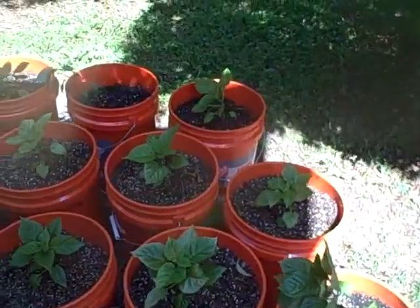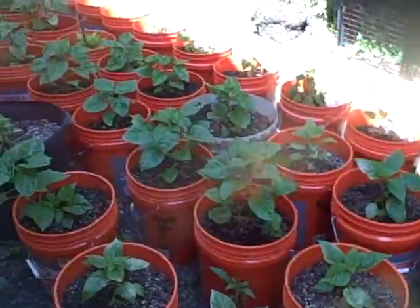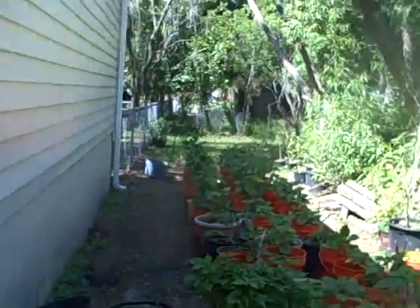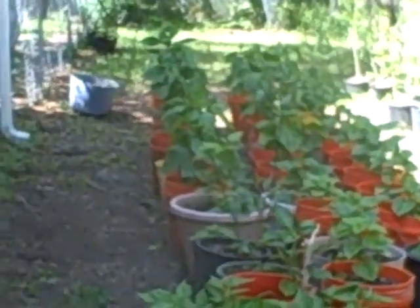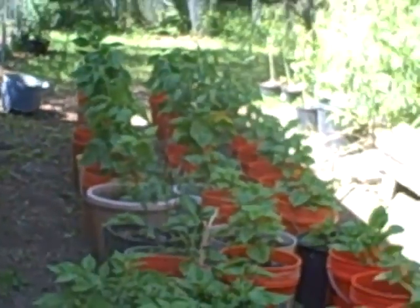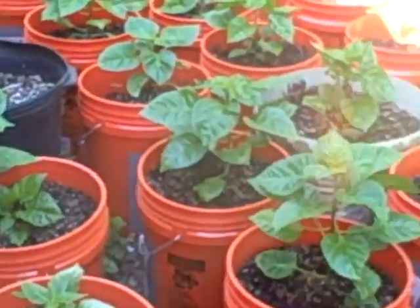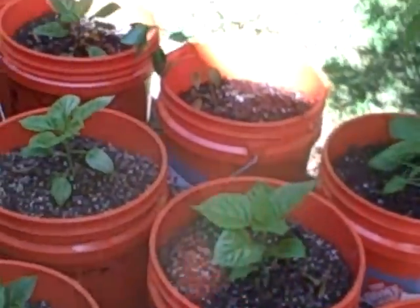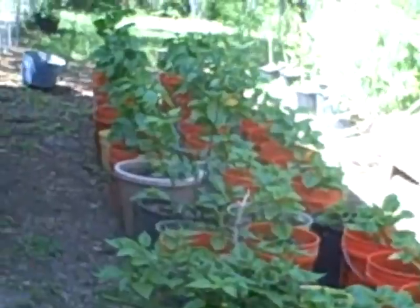Hey, this is Naga Canario doing another two-week container update. I'll give you a big overview first of what we're talking about here. That goes all the way back there. Quite a few — a lot more than I've ever had anyway. So we'll go down the line here.